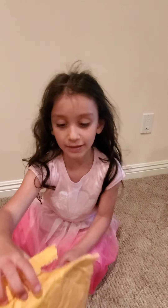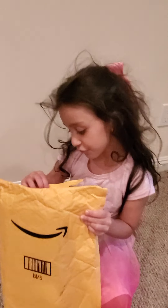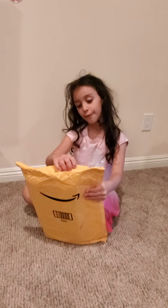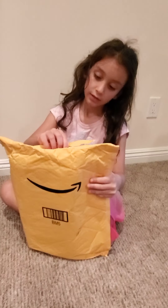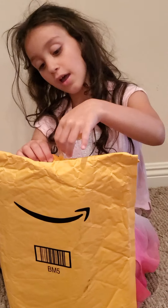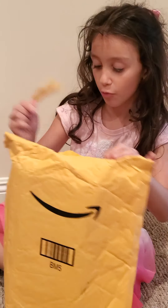I'm going to be opening this yellow package. There's a doll in here from Ariel. It's Eric, and Ariel has fallen in love with him. So let's start opening.